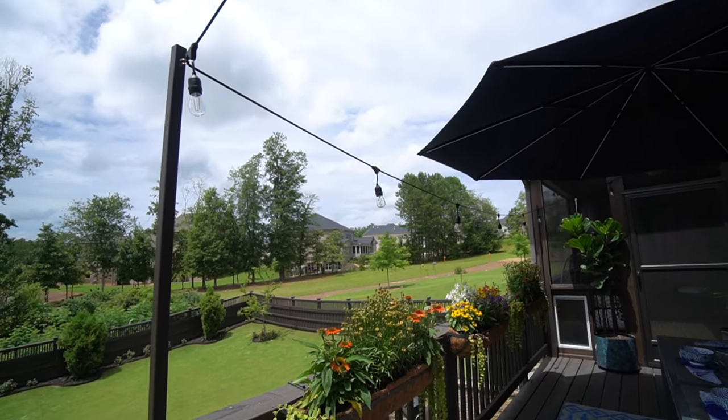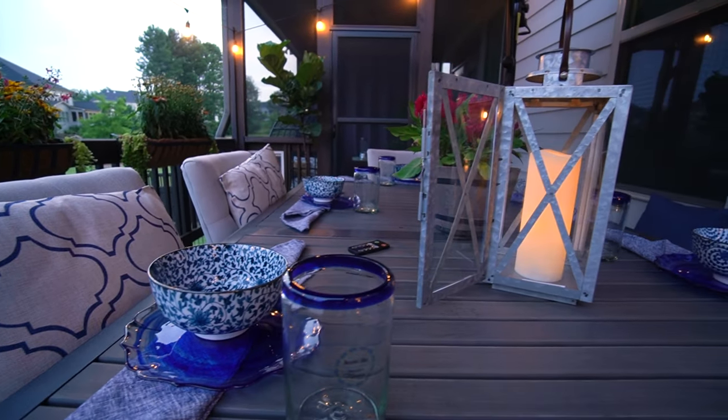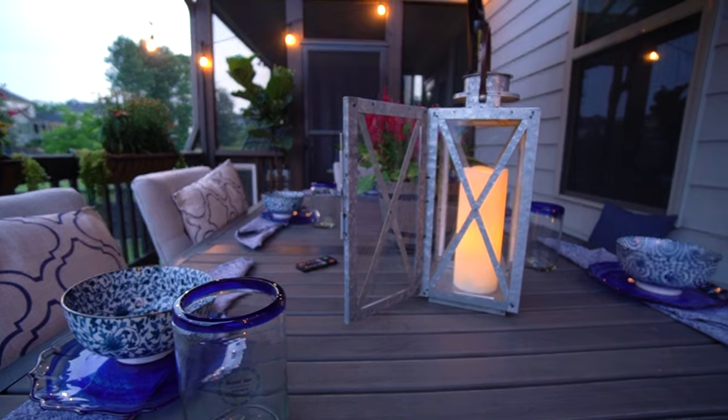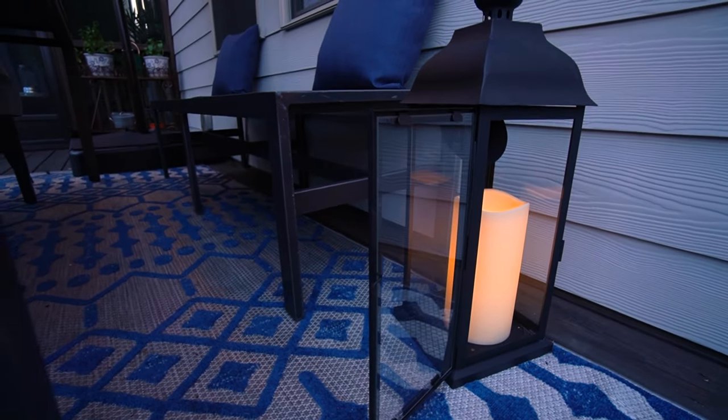To pull the entire dining area together in a stylishly cohesive way, I mixed and matched a variety of blue tableware, including cloth napkins, plates, bowls, and glasses. And I added an outdoor lantern for both the floor and the tabletop to illuminate the dining area at night.